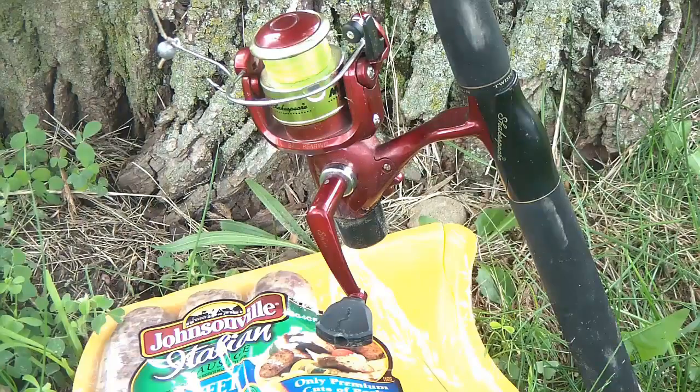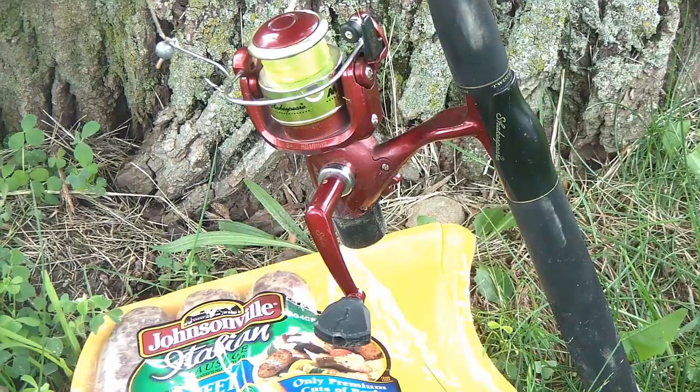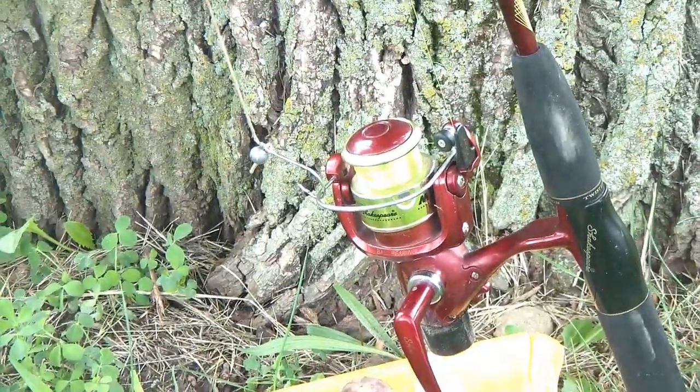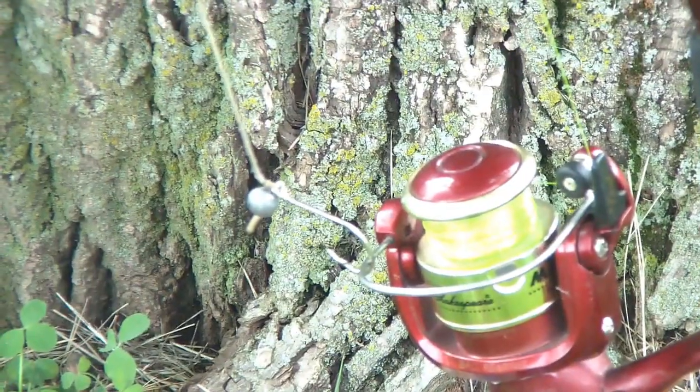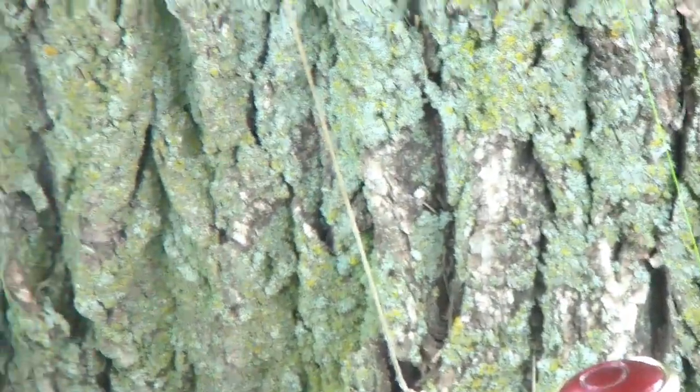Howdy folks, Tex Grebner here with Tex Grebner Outdoors, out on the Illinois River backwaters again. This here is my ultralight rough fish rig and I use Johnsonville Sweet Italian Sausage on a circle hook, with a split shot sinker to act as a jig weight.